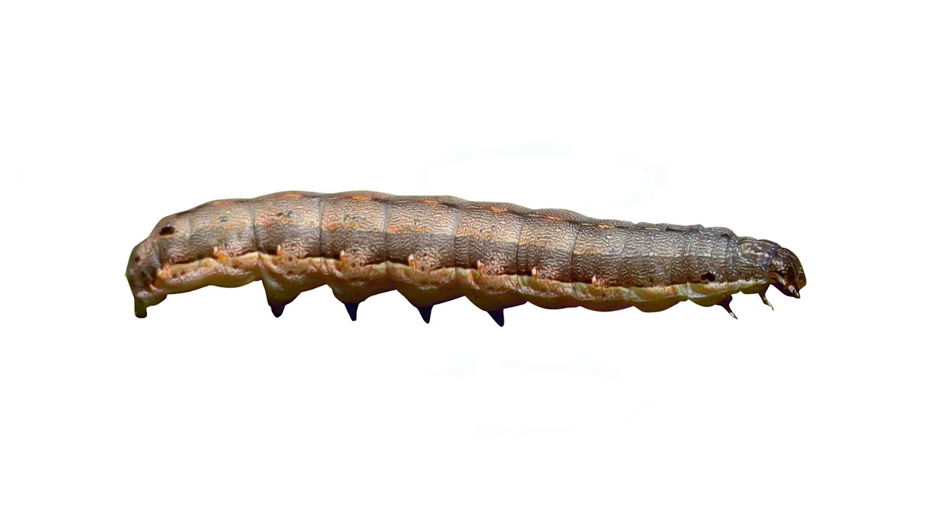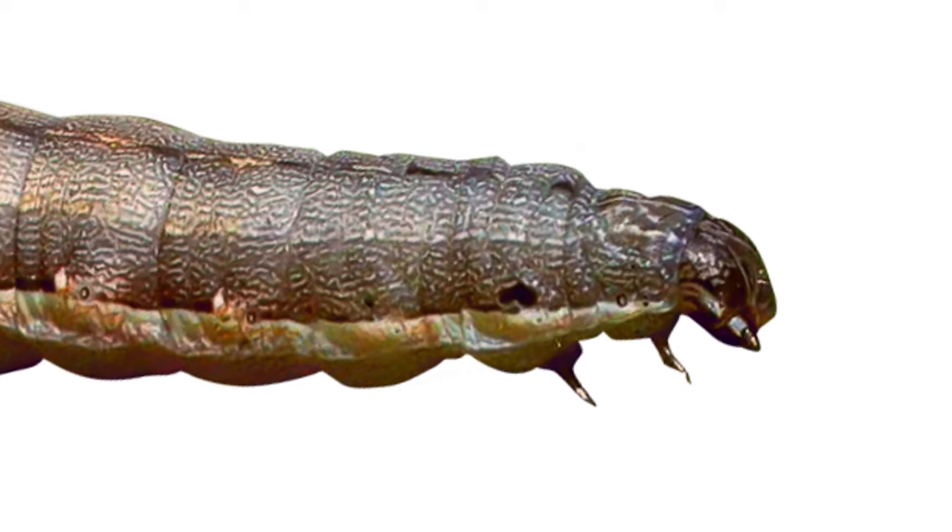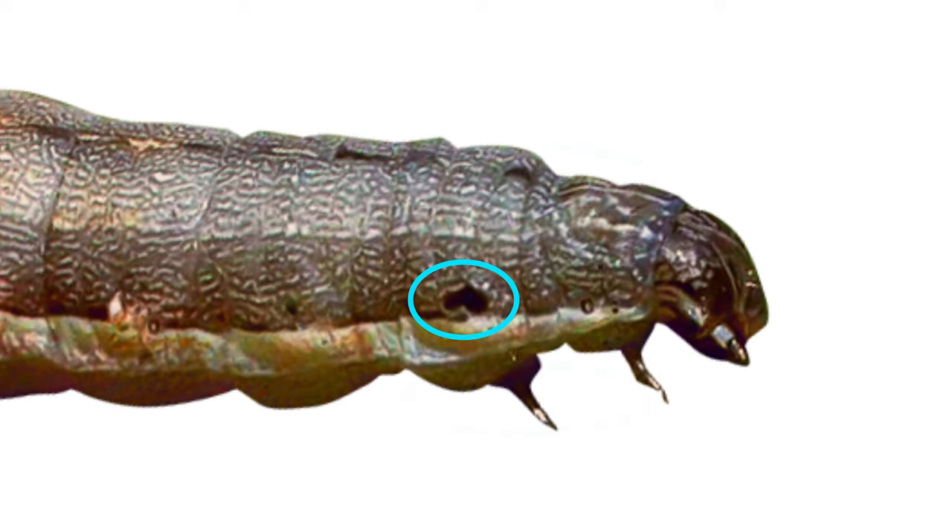A few things that differentiate a bead armyworm: the bead armyworm is a smooth-bodied worm and does not contain the black micro spines that the fall armyworm has. Also, a giveaway that you are looking at a bead armyworm is the vertical black spot in this picture that lies just above the second pair of true legs.